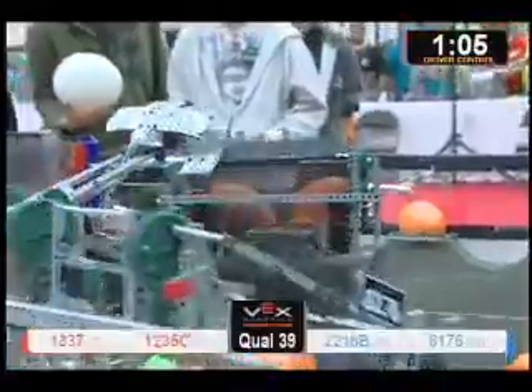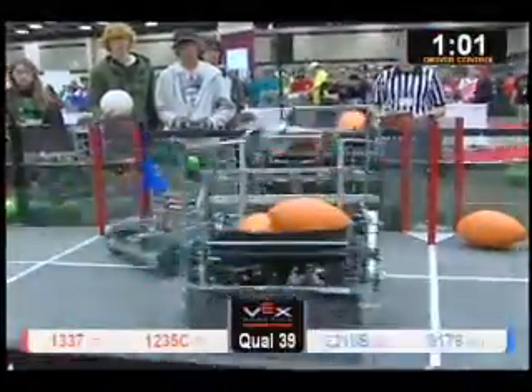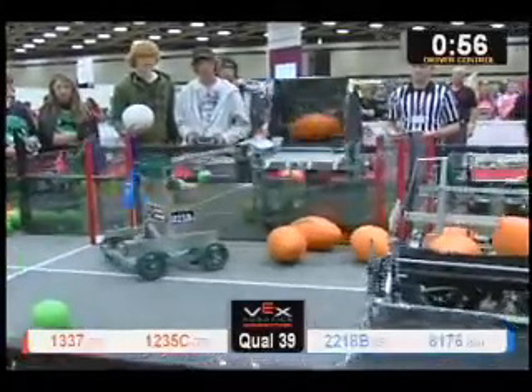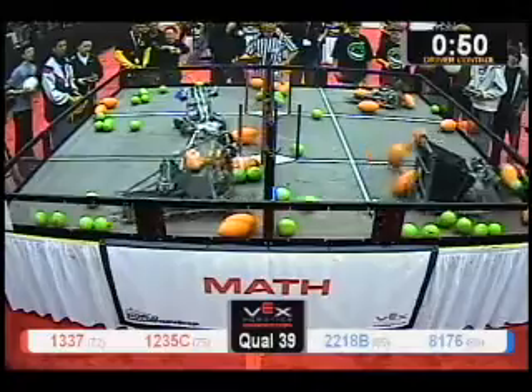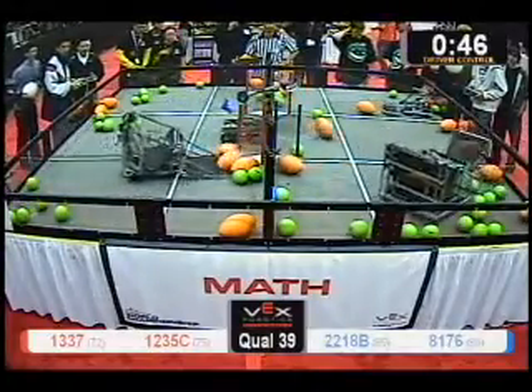They're also trying to use it to block. Playing defense just like any sport is a big deal. Oh, they only managed to stop one in three. They came back — 13.37 came back and managed to get that one over. We're more than halfway through the match now with just less than 50 seconds left, but over goes the ball again.